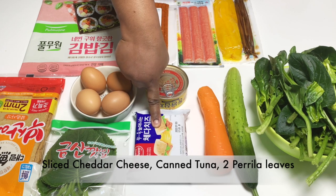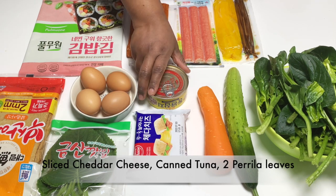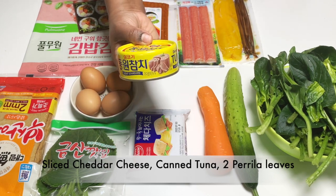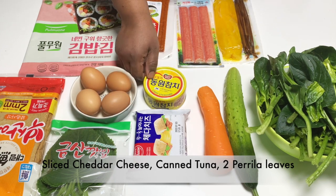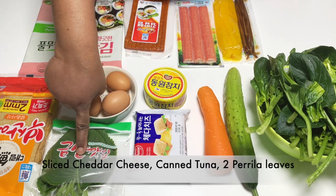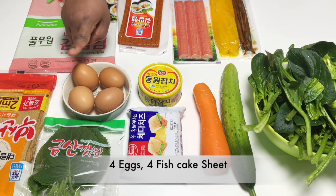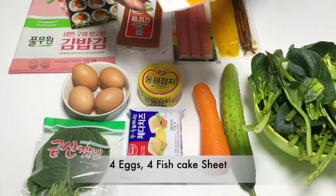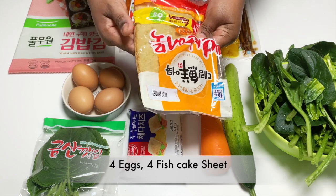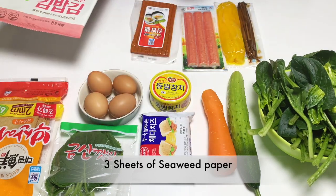If we are making cheese, we will make a sliced cheese. Then add a canned tuna. If you want to use canned tuna, you can add a leaf. Then add an egg. You can add an egg. Then add a fish cake.